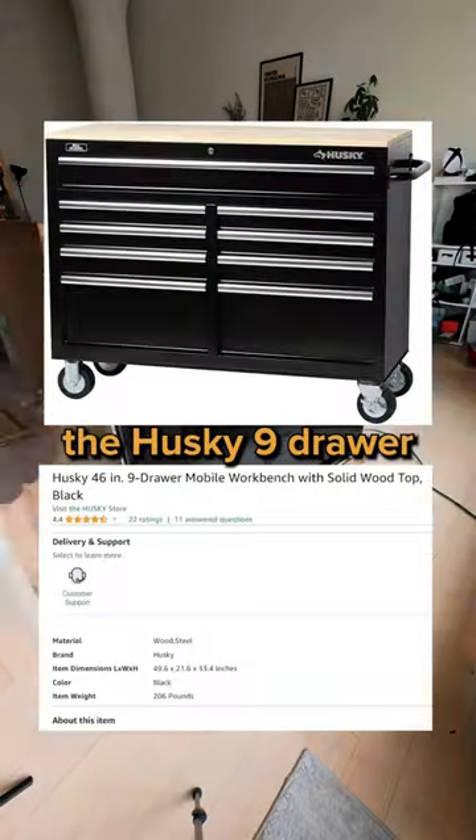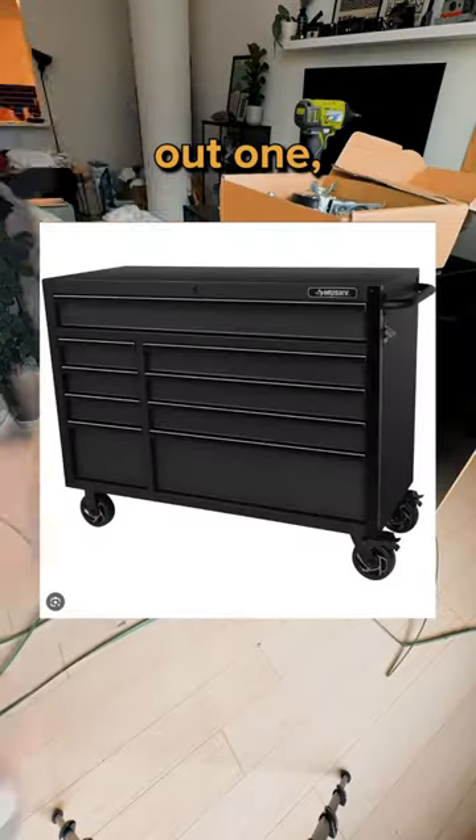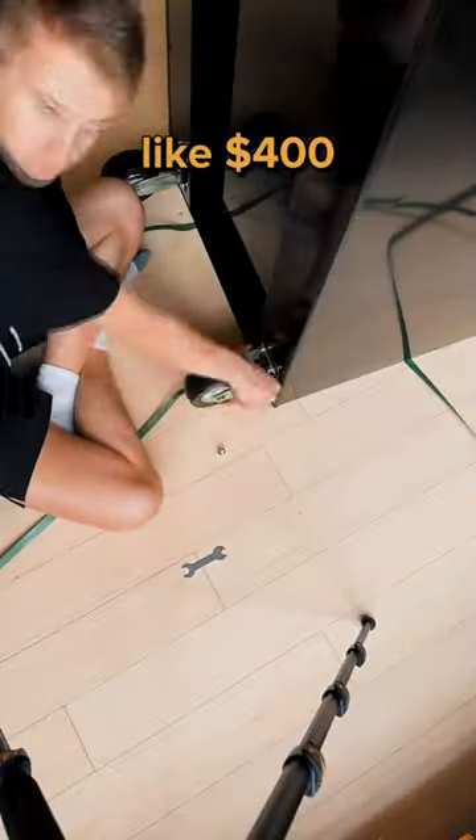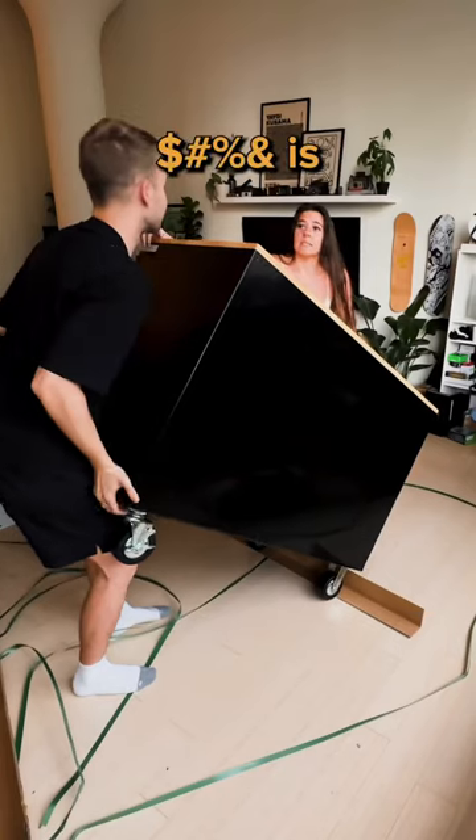So this is the Husky nine-drawer mobile workbench cabinet with a solid wood top. I wanted the blacked-out one, but it was like double the price for some reason. It costs about $400, plus another hundred for tax and to rent the truck — and this thing is heavy.